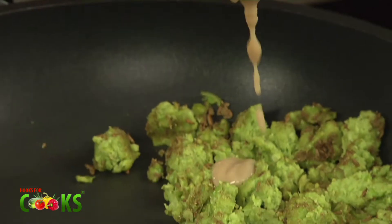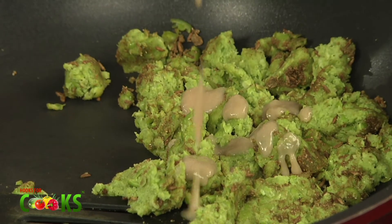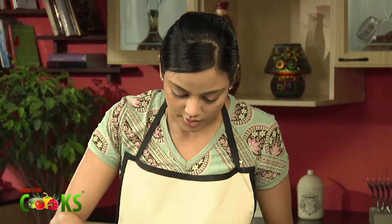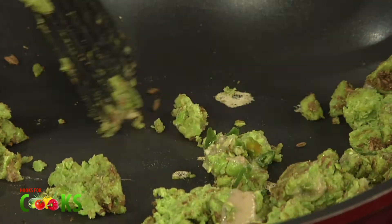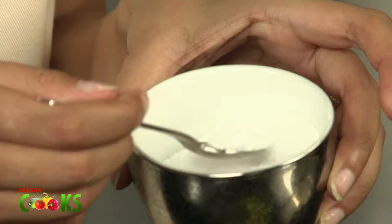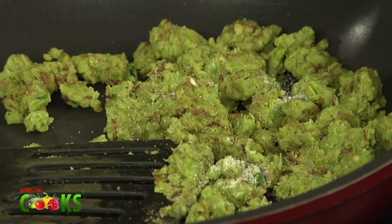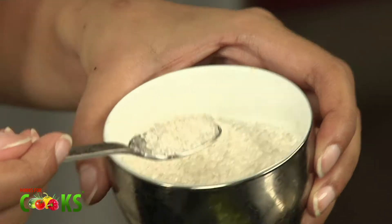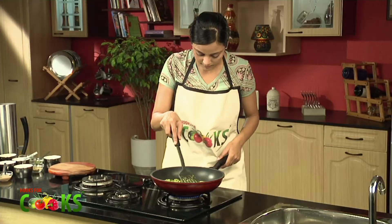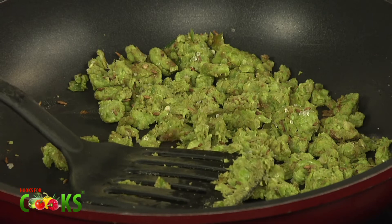I'll add a little bit of ginger paste and some green chillies paste or crushed green chillies. Stir it up well. And just before we turn out the flame, I'll add in some salt and a little bit of sugar.